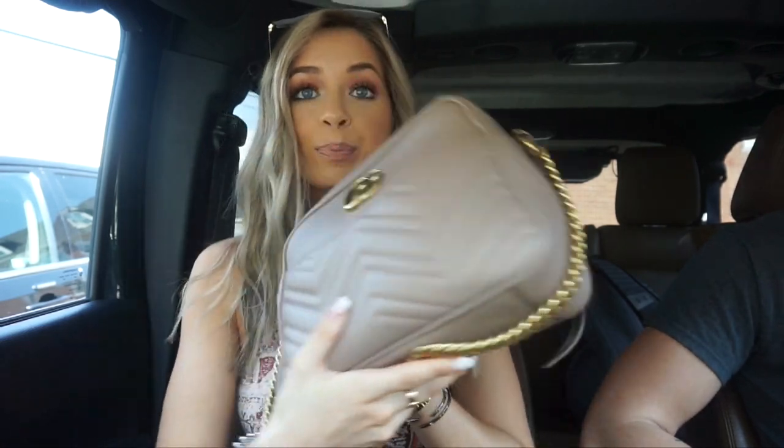So we just got to brunch. But before we go in, I want to show you guys what is in my bag. First thing that I have in here — I carry tampons, of course, because what girl doesn't have tampons? So these are the Tampax Pocket Radiant Tampons. As you can see, they are really, really cute.